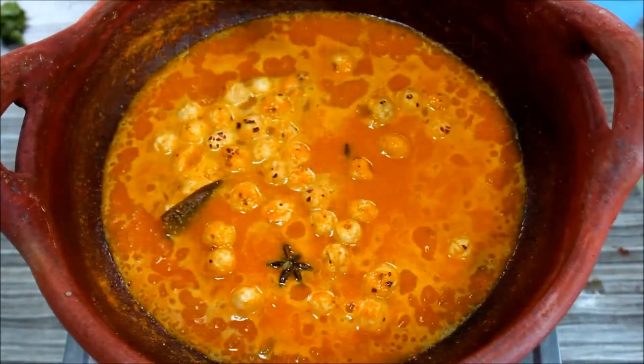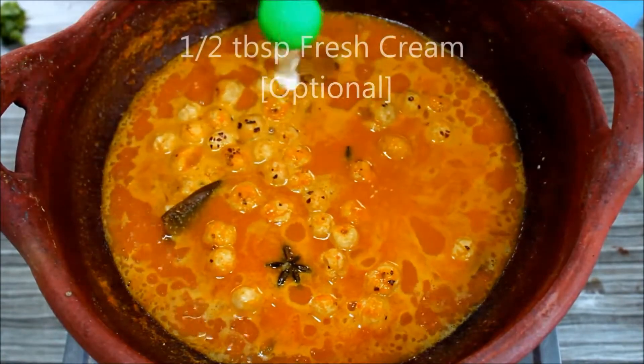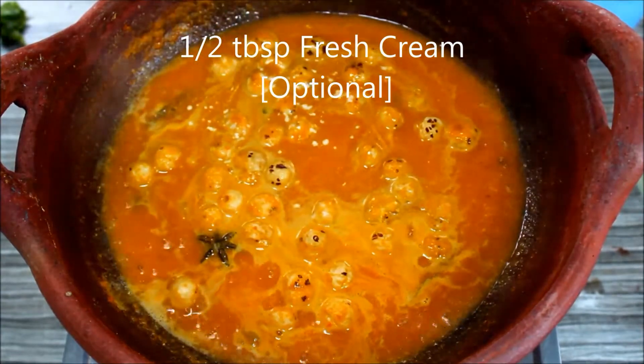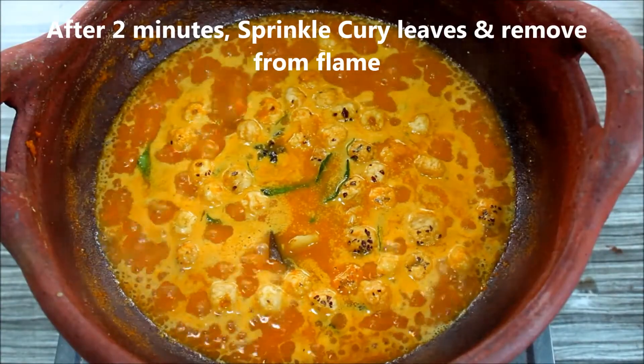The seeds are very nice. You can use fresh cream at this stage, for about 2 minutes.